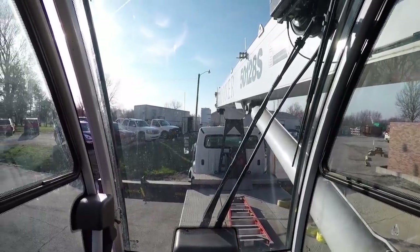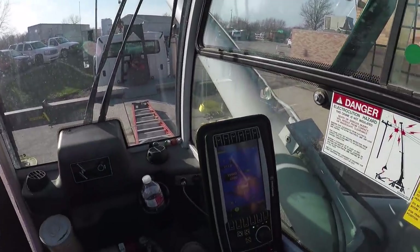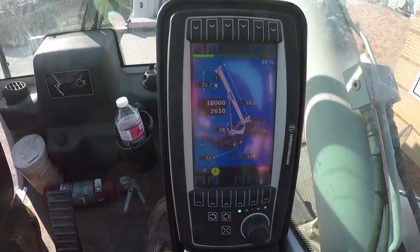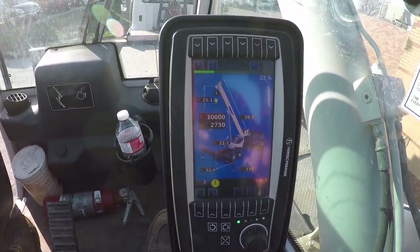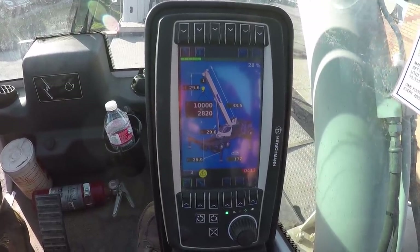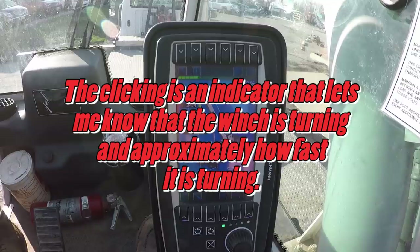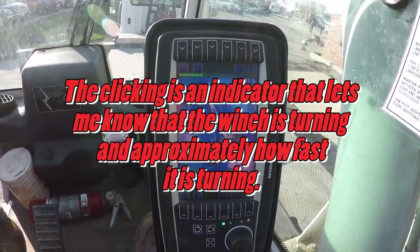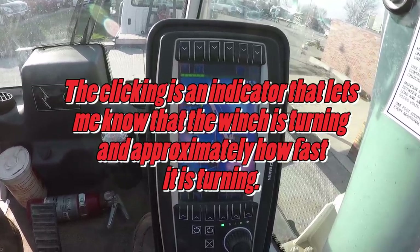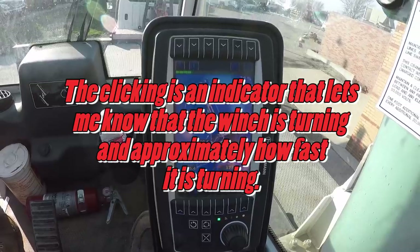I need to clean the windshield, it's a little dirty. Anyway, we are going to boom it up out of the rack, get up to about 60 degrees or so. And then we will double check our level. It's at 30 degrees right now. I'll go ahead and cable down some while we're doing it.